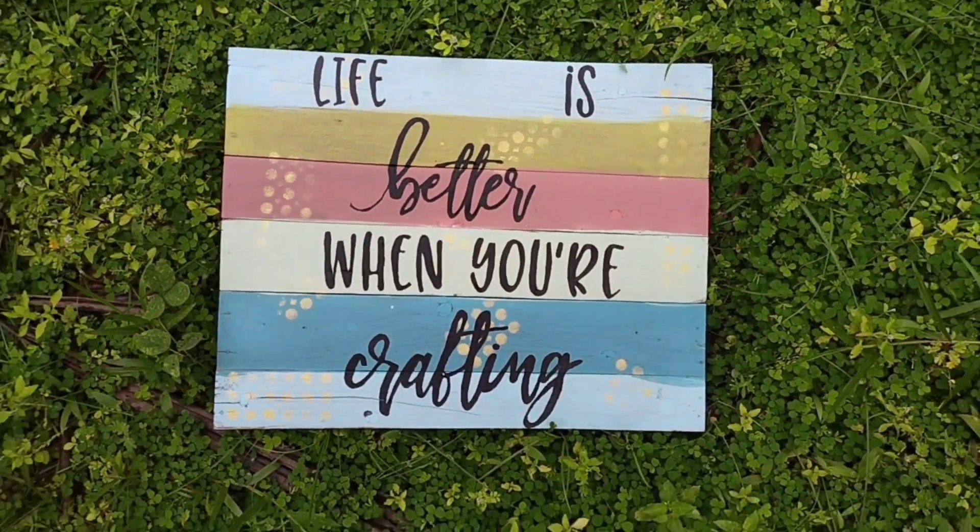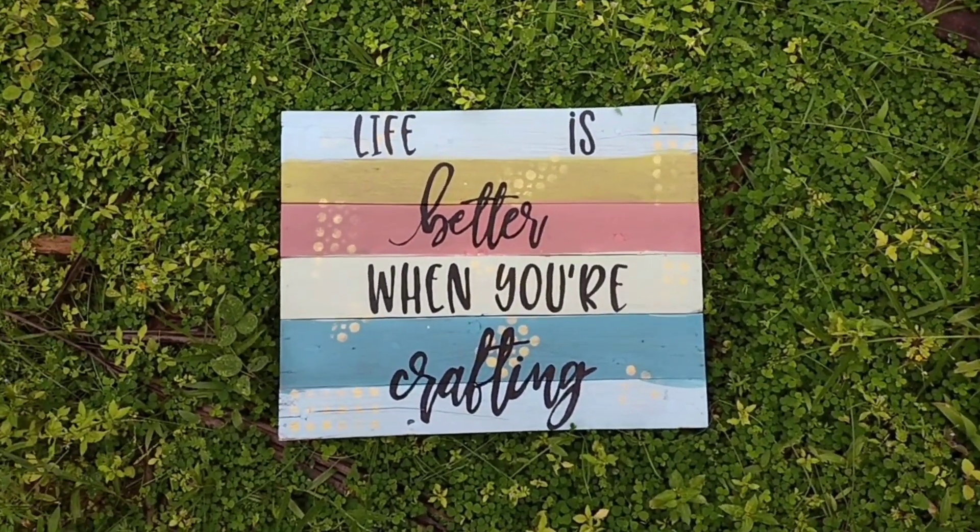And now our DIY work is completed. That's all for today.